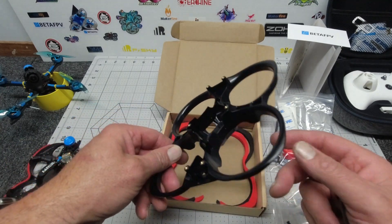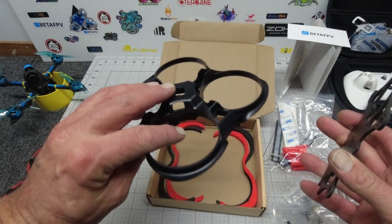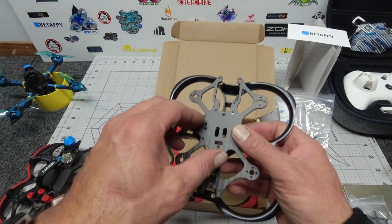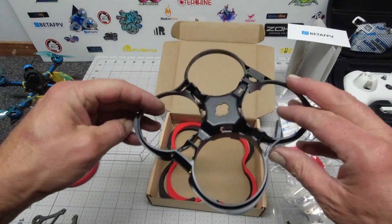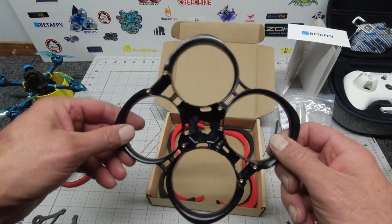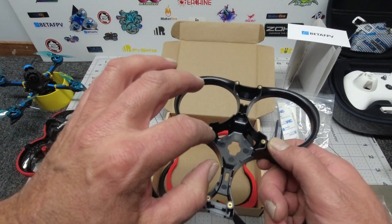The base mount is two-and-a-half millimeter carbon fiber. The duct design allows the quad to generate really generous lift, and in conjunction with its incredibly light and strong build, I think this thing is going to fly really well. The injection molding looks really strong — I think I could throw this against the wall half a dozen times and it won't even crack.